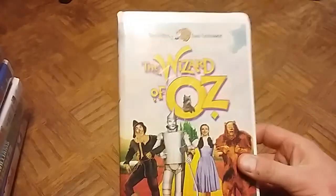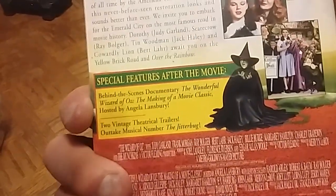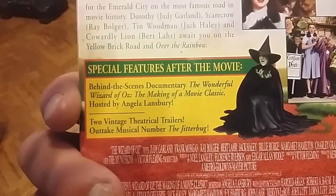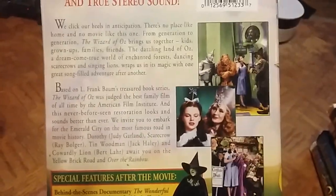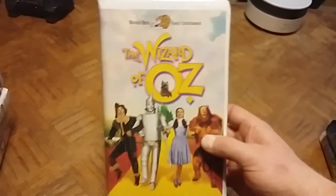The first one — I already have this movie in the regular VHS cardboard back style, but this is the clamshell version of The Wizard of Oz. It's a Warner Brothers Family Entertainment release with special features: 'The Wonderful Wizard of Oz: The Making of a Movie Classic,' two vintage theatrical trailers, and an outtake musical number — The Jitterbug — which was originally meant to be in the movie.